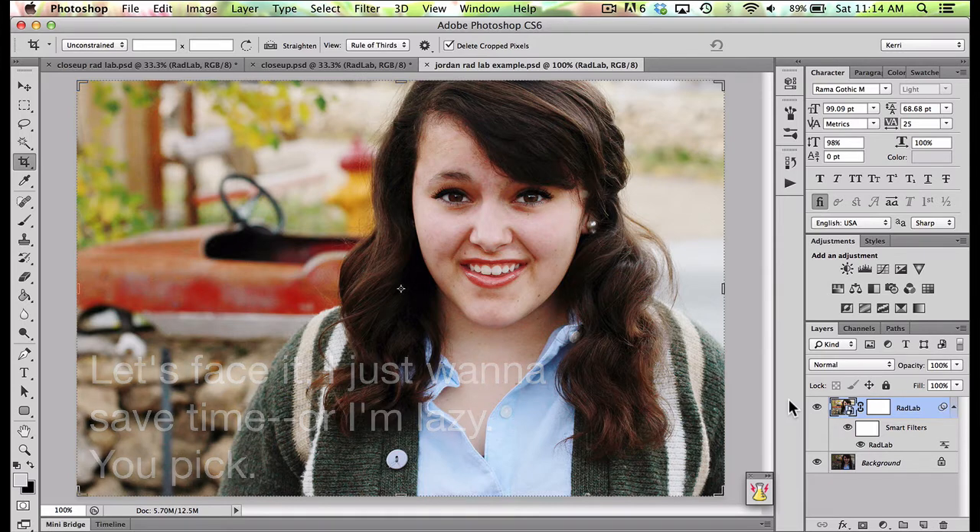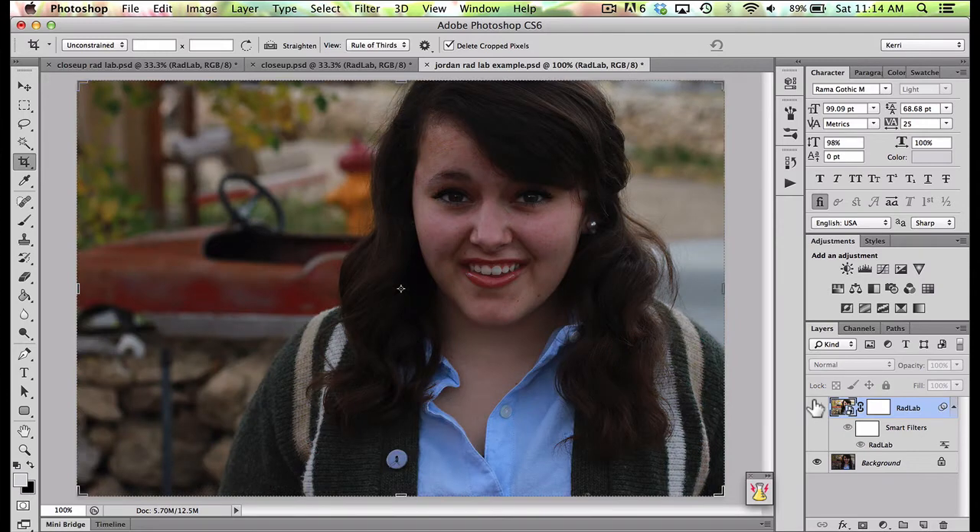A while back I had edited this photo of Jordan and had it up on my screen for a day or so. Right here I have the RadLab that I ran on this, and I just sat there and turned it on and off. That is what it looked like originally — it was a dark, cloudy day and also getting to be evening, so there just wasn't a whole lot of light, and that's kind of the result I got.